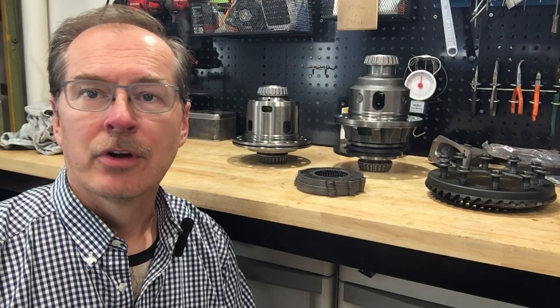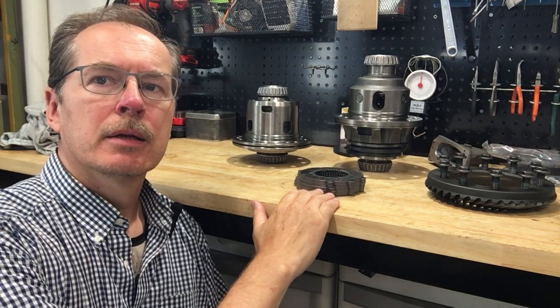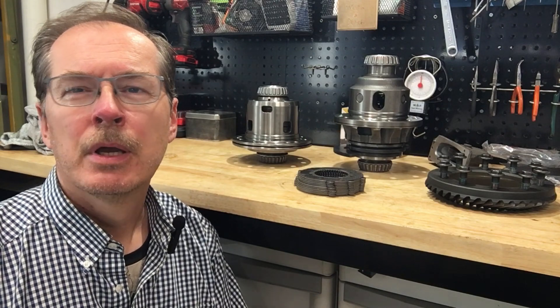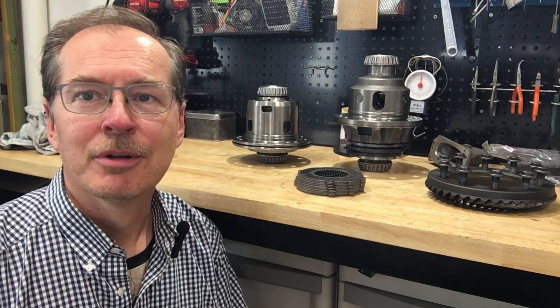Welcome back to the channel. This is Anka Engineering and I'm Herman Weigman. Today we're going to talk about a replacement clutch pack for a Jaguar E-Diff, which fits most of the V8 models. I also have an extra story on a failure mode in a V6S LSD. Let's get into it.